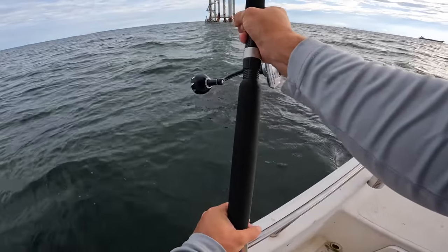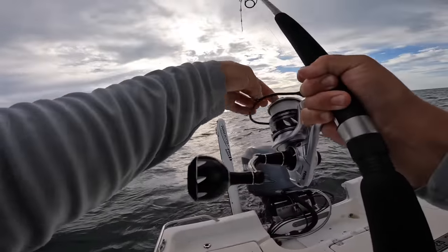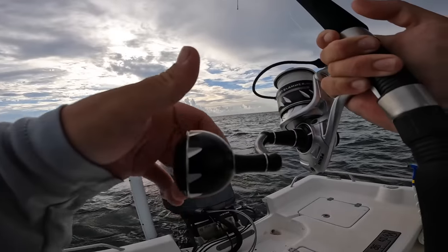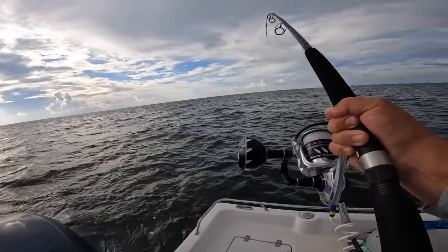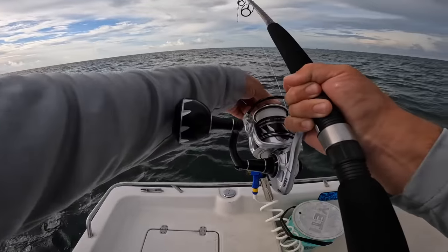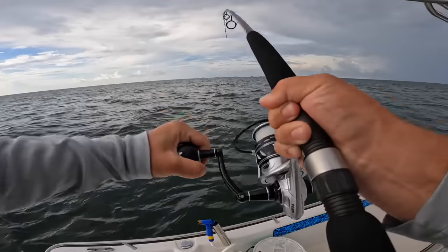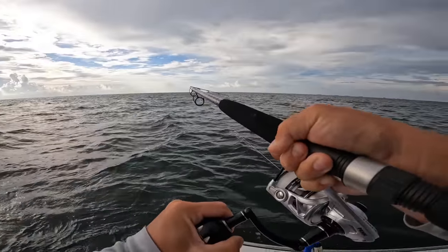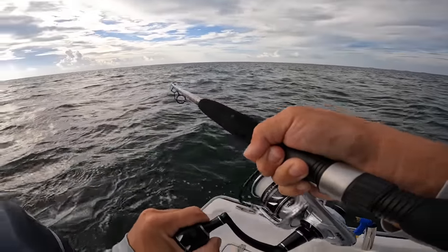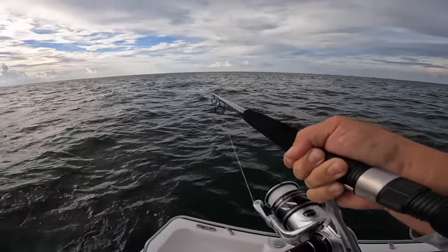Fish on! Almost lost my rod too — that's why you want a rod leash. I started out with the light drag and we'll gradually tighten it just a little bit. That didn't take long! Almost lost my whole setup in the process — that's why you want to do rod leashes.